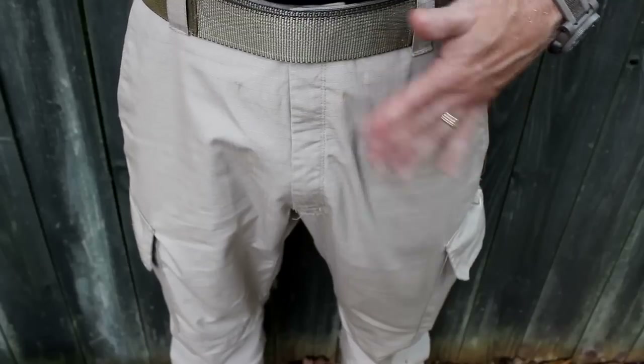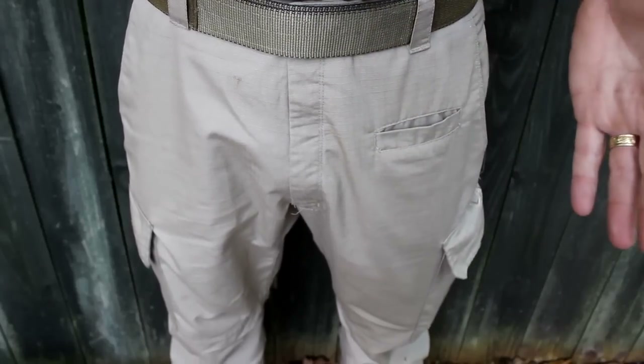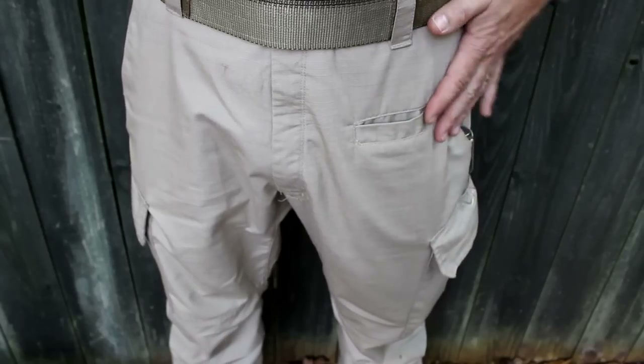When I first received these, they were named the Shrike — in fact, Shrike is on the label. But they changed it to the Urban Op's Tactical Pants, which honestly I think is a little bit better move.